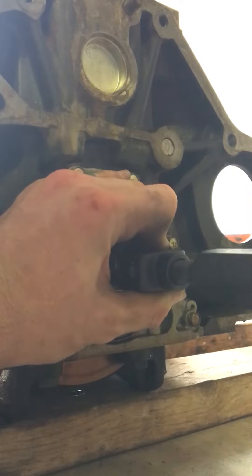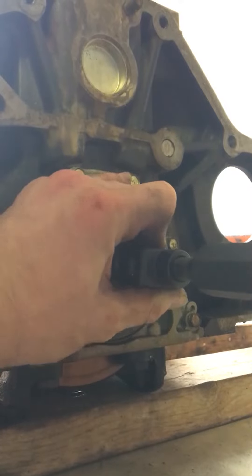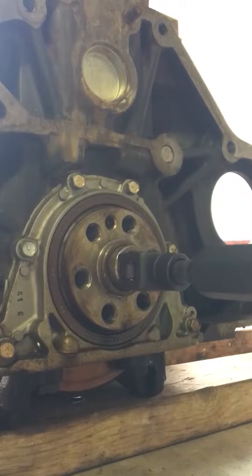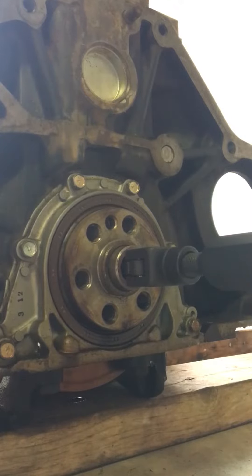Eventually it's going to start getting some resistance as those legs push out on the inside of the crank. Get as much resistance as you can with your hand, then hit gently on the slide hammer — not hard at all — just enough to get it to slip inside the crank. It's going to slip and slip until it catches that little lip on the bearing, and you can hear the difference when it catches — it's moving with every hit.